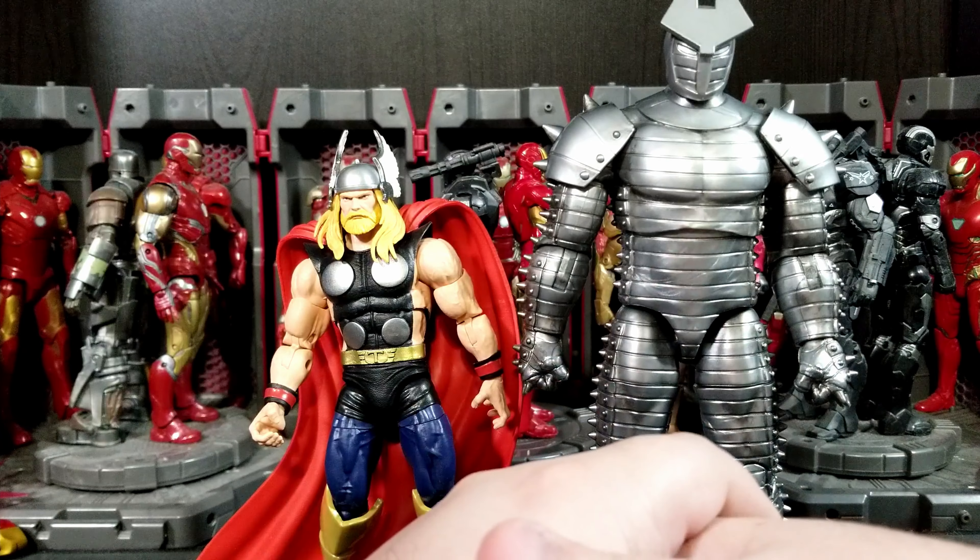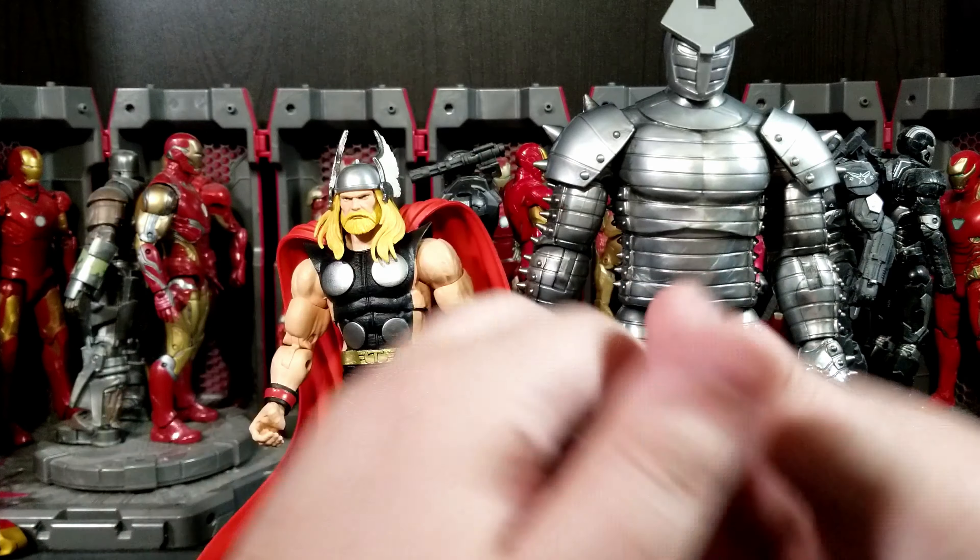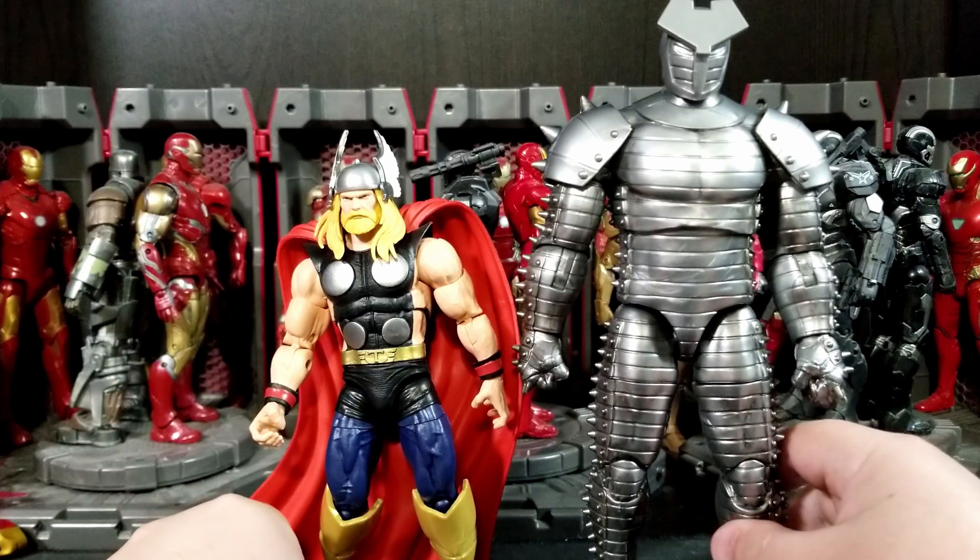I'm wondering what the new Hasbro Marvel Legends reveal will be — probably around end of September or October. I'm guessing we'll see Giant-Man since they seem very Avengers-focused this year. Maybe a Skrull head to give a reason to buy two, or different Ant-Men and Wasp variants, or an Ultron Hank Pym head. I also need to get the Sky Cycle at some point, I've got Captain America coming, and I might skip the Skrull pack.